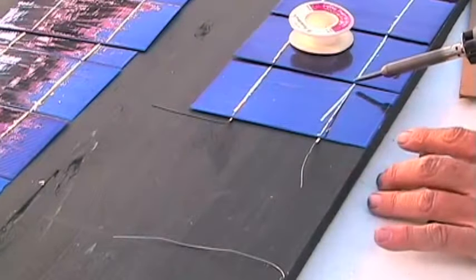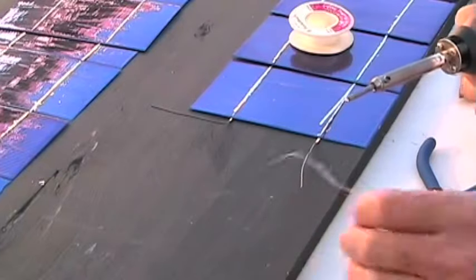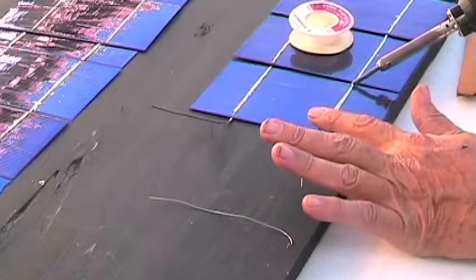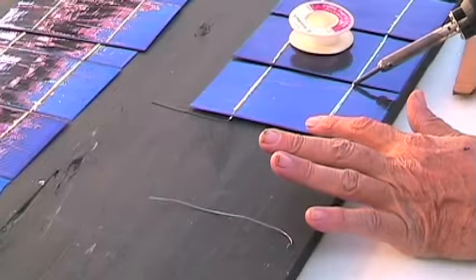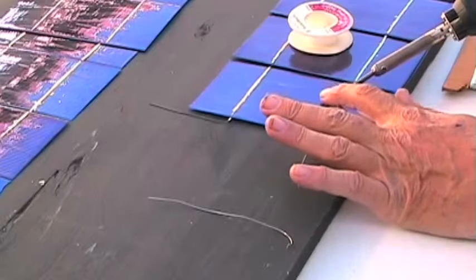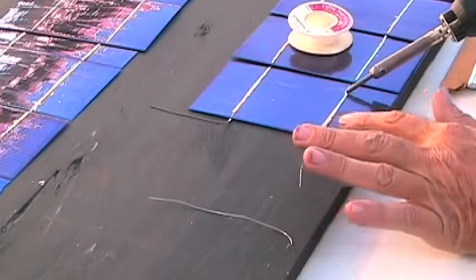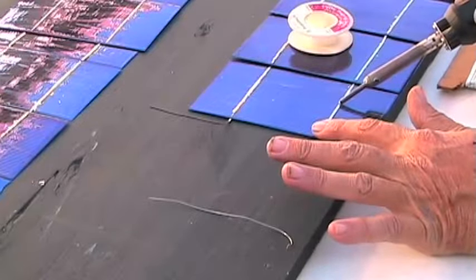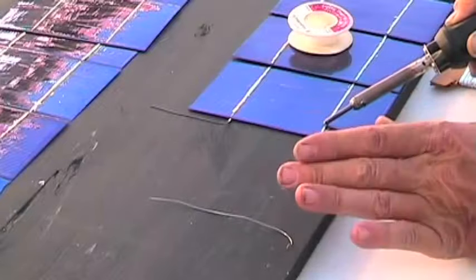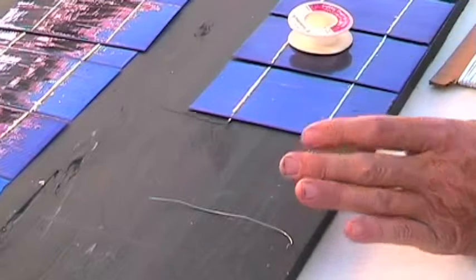Now we do this one — same thing. Maybe I should give it a second to warm up. Put a little more solder on the tip, get some flux going on here — that's why it also helps. There it goes, it's starting to look fine. Trying to keep it lined up straight here — keep the tab straight. There it goes. Alright.